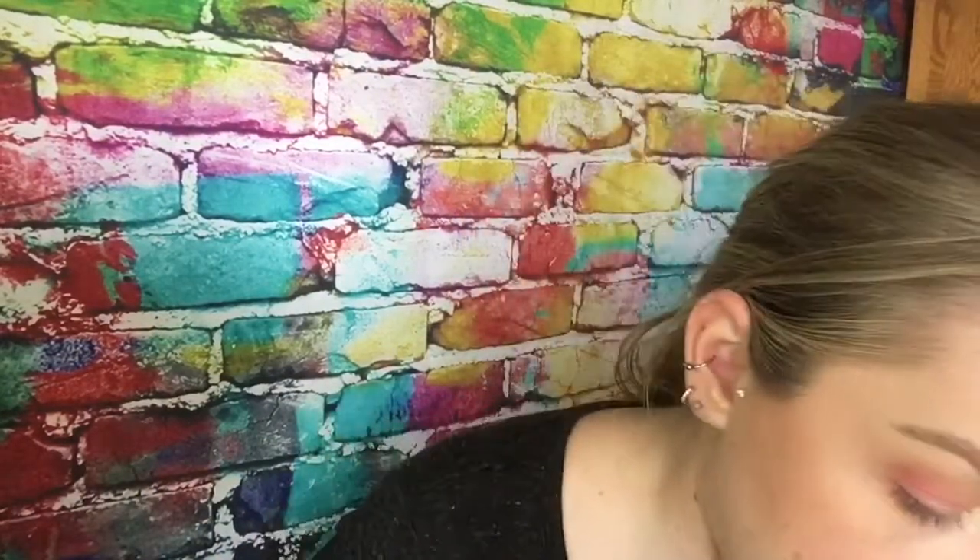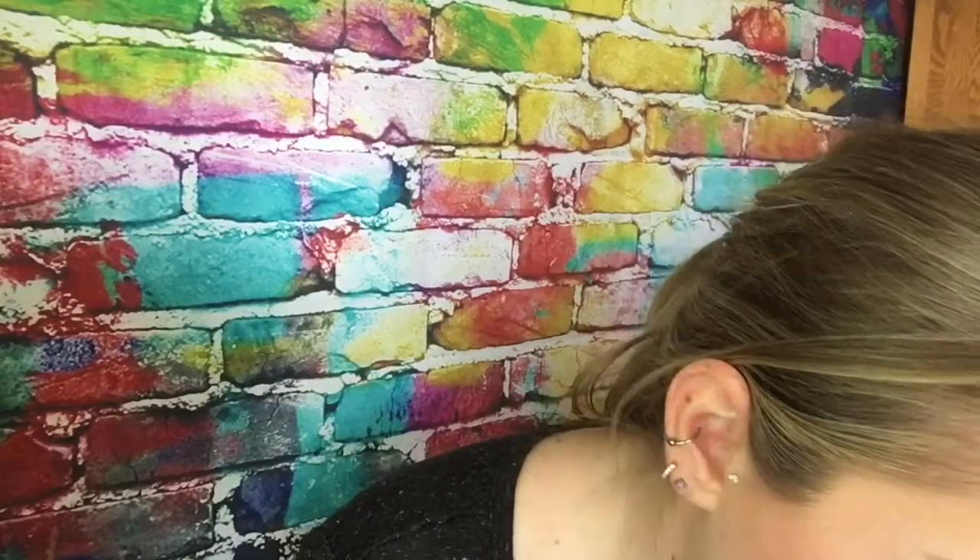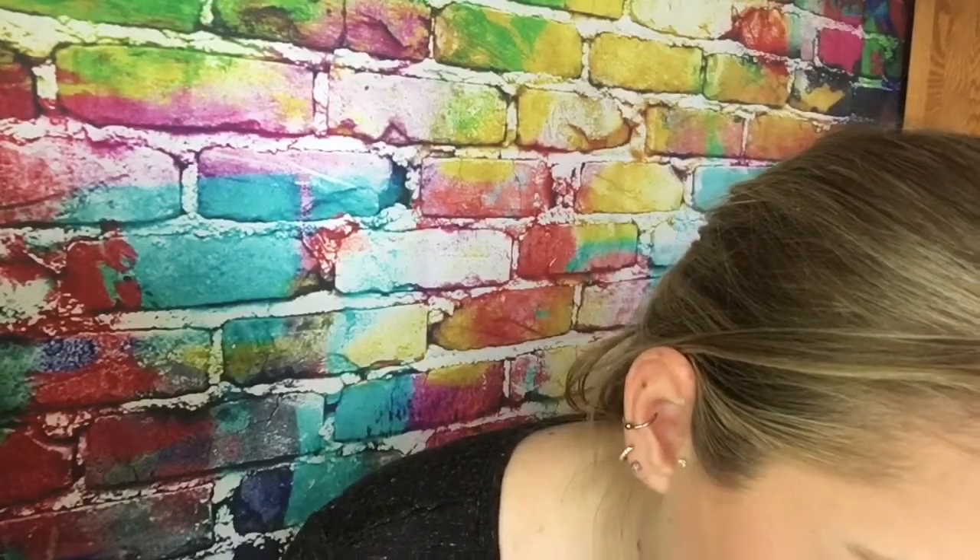Next I'm going to put a little bit of eyeliner — this is a ColourPop eyeliner in Get Paid, it's kind of like a rose gold shimmery color. I'm just going to pop that in the waterline to give it a little something. You can't really see it that much but when the light hits it, it gives a little shimmer — it's cute.